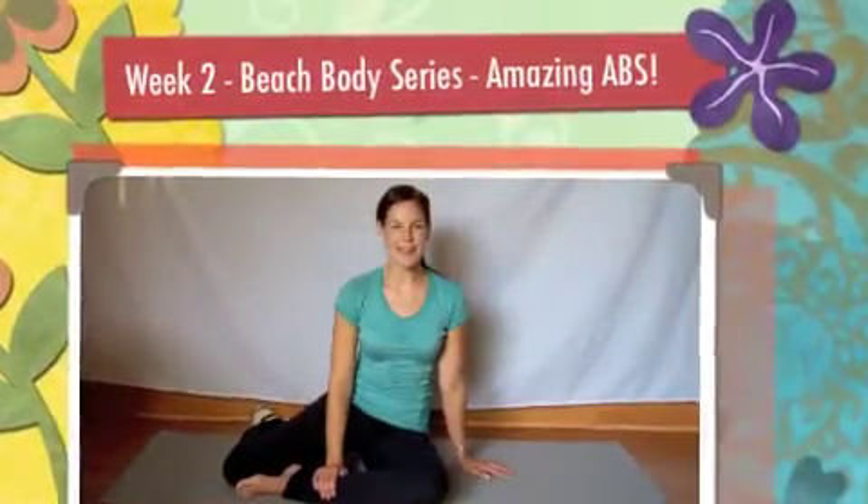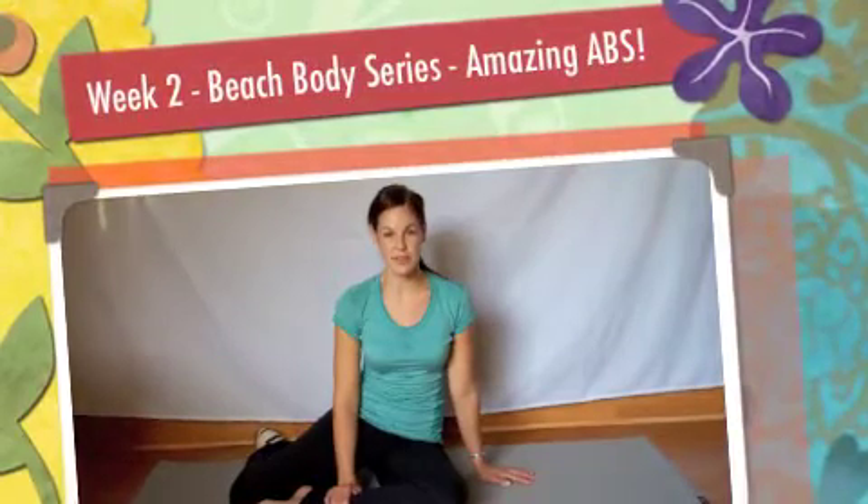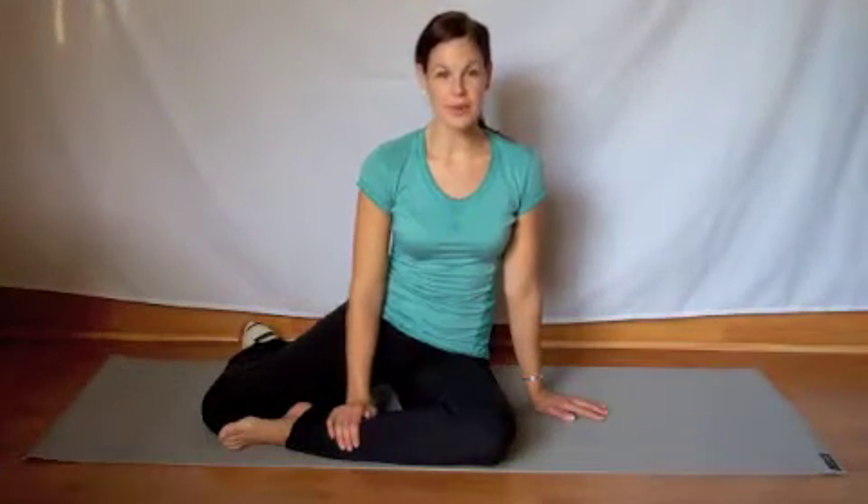Hi, Balance Method followers. It's Becky Tinney. This is week two in your 12-week series to your new Beachbody, and it's all about abs. So let's get started.